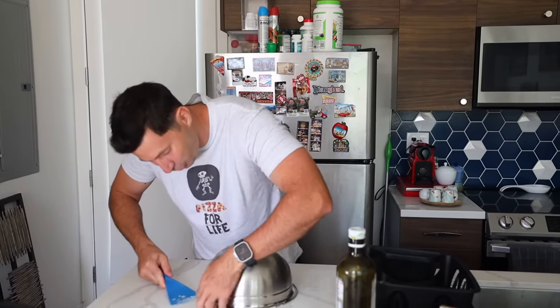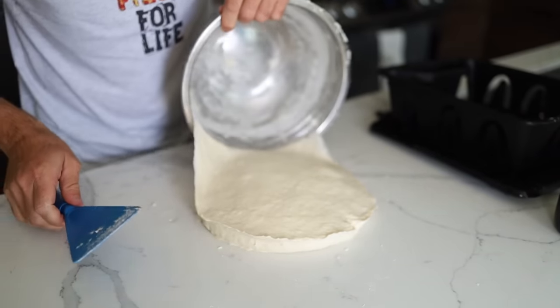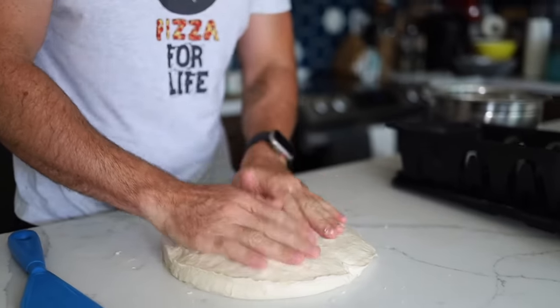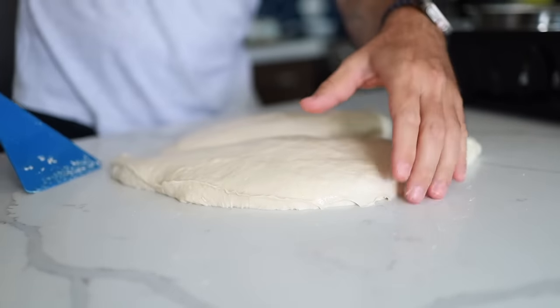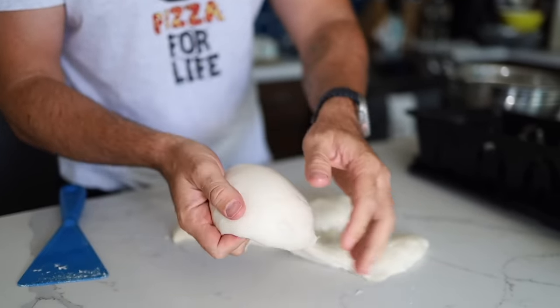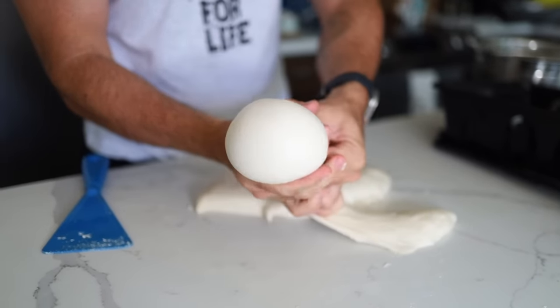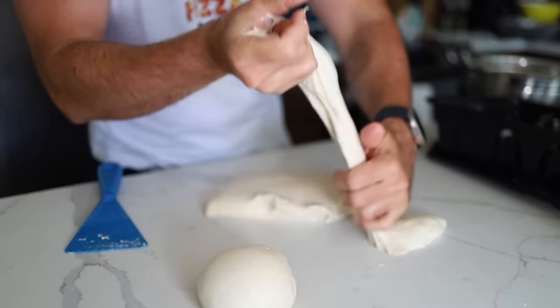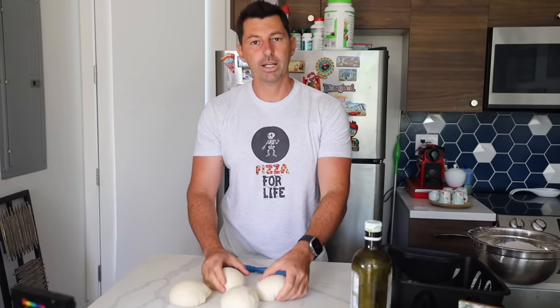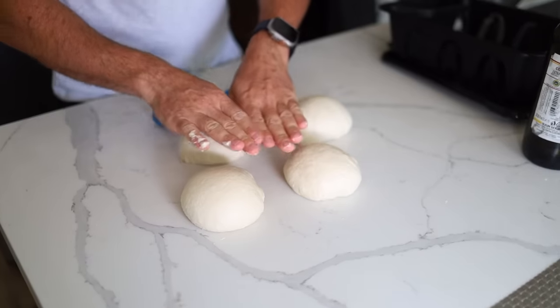After 1 hour, take a look — the dough has doubled in size. Now let's make the balls. Oil your hands and cut the dough. When you make the balls, always use this part — that's how you make them, full of air. Place them inside and cut like cheese — never pull, cut. The dough balls need to be about 280 grams each. Let them rest 1 to 2 hours at room temperature. When you see they get attached, the dough is ready. Now let's wrap up and I'll show you this special pizza in a special place.